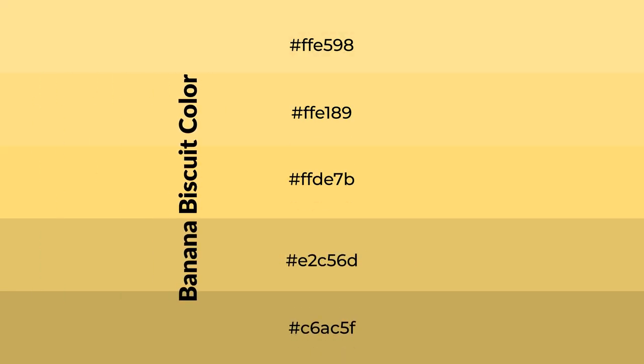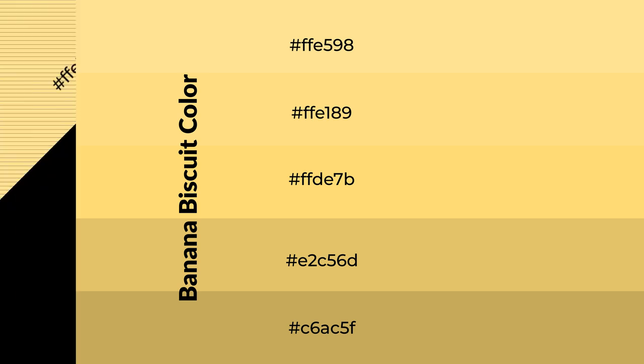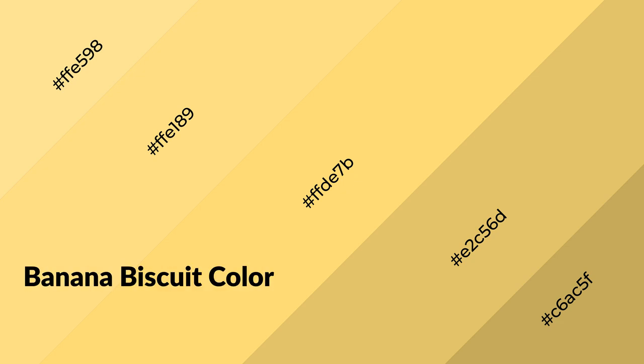To generate shades of a color, we add black to the color, and it is used in patterns, 3D effects, layers and shades create depth and drama. Banana Biscuit is a warm color, and it emits cozier and active emotion.